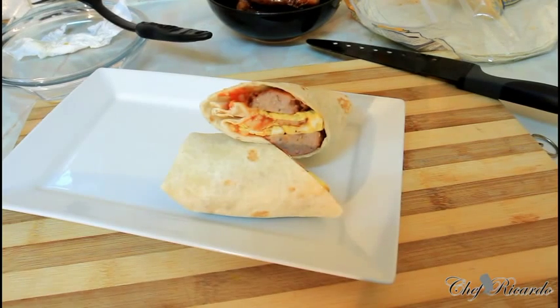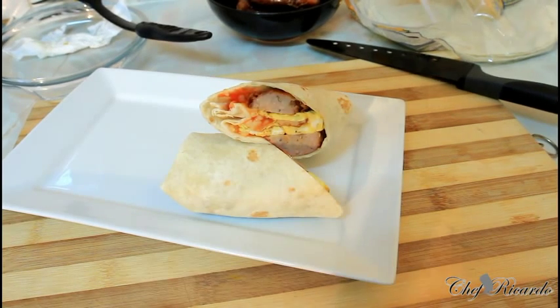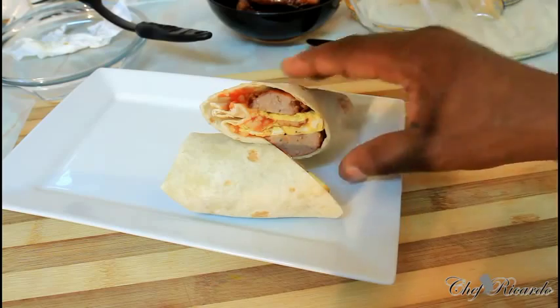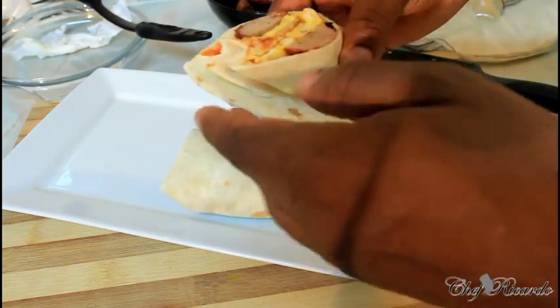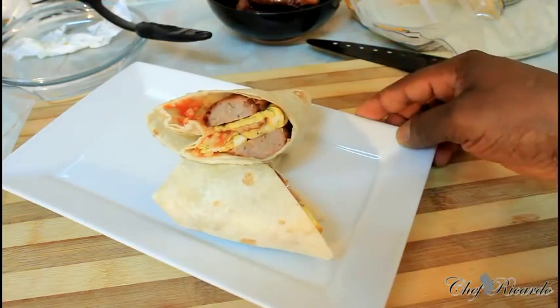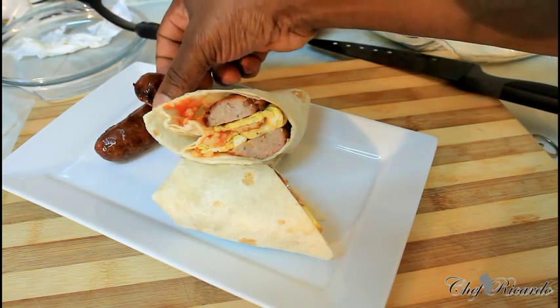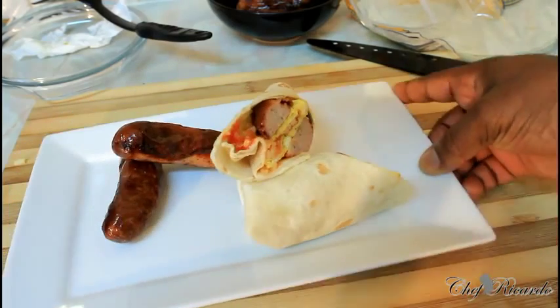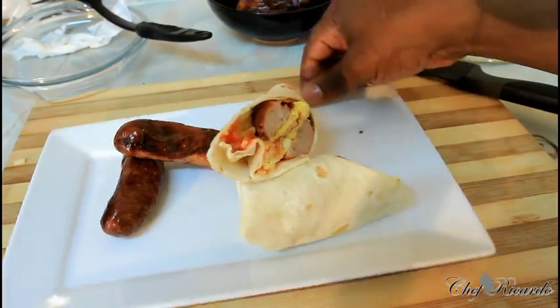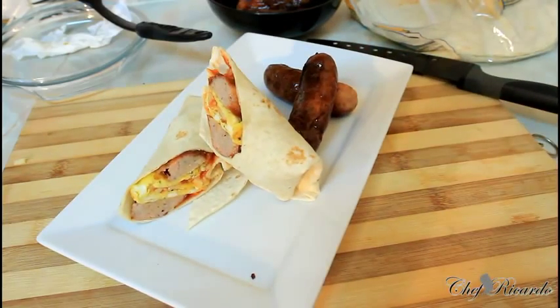That's looking so lovely and nice. As you can see — the wrap, the sausages, and the cheese inside — look at this, this is really nice, beautiful, fantastic. I know you guys will enjoy this recipe. You can even put two extra sausages at the side. Enjoy the recipe, subscribe to the YouTube channel. You can have this for breakfast in the morning, for lunch, or even as a snack. Thank you so much for watching Chef Ricardo's cooking program — we've got a lot more recipes like this coming up for you. Bye bye!